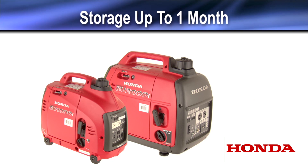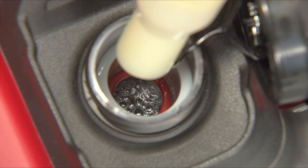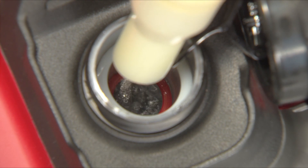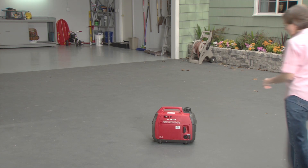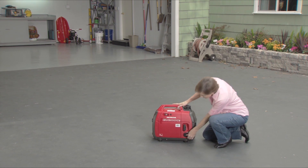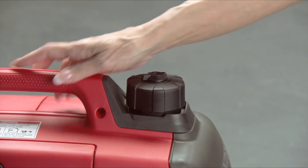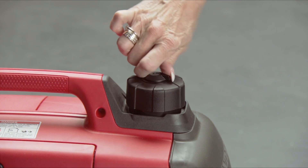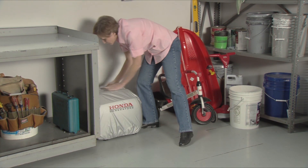For storage lasting less than one month, add fuel stabilizer to the gasoline according to the manufacturer's instructions and fill the generator fuel tank. Run the generator outdoors for 10 minutes to make sure the treated gasoline has reached the carburetor, and then turn it off. Once the generator has cooled, turn the fuel tank vent off and store the generator in a cool, dry place out of direct sunlight.